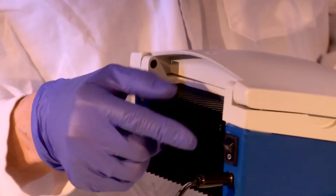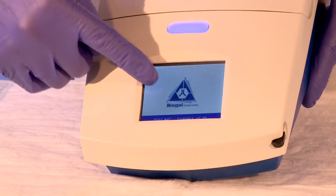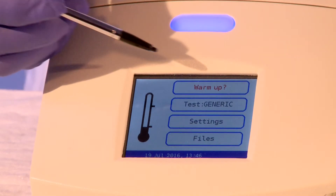Switch on the PC Run Reader using the on-off switch located on the back of the machine. The Biogal logo and pertinent information relating to the program will flash on the screen. The screen will stabilize with four options of operation.